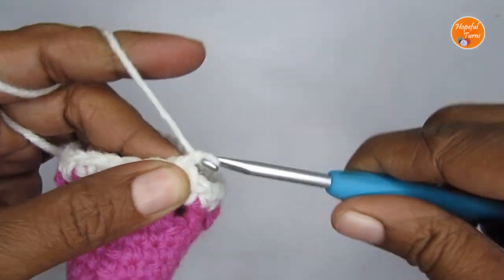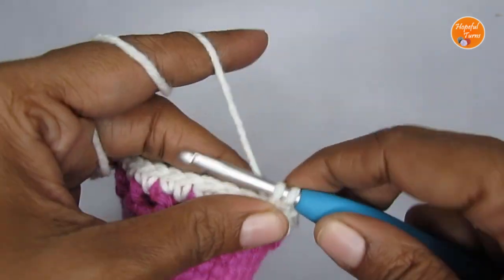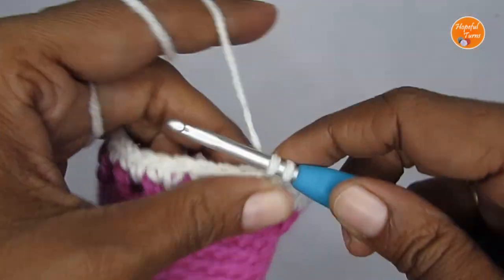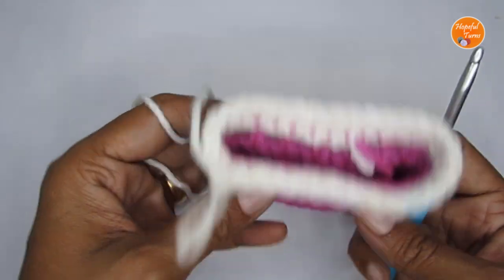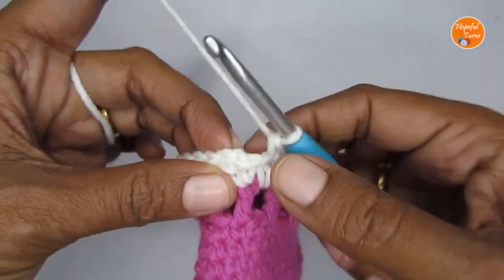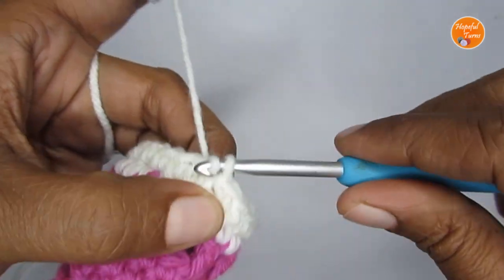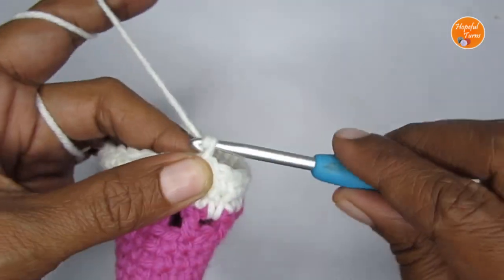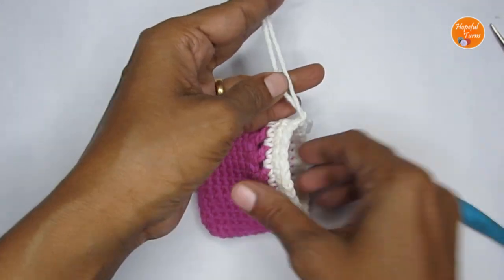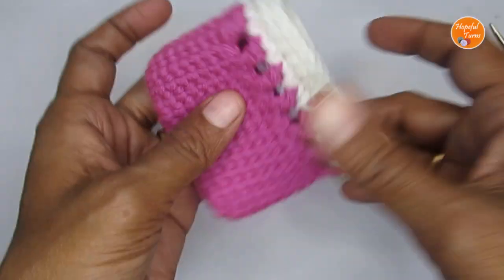For Round 12, it's a very simple round — start with chain one, into the same stitch make a single crochet, and go around making one single crochet in each stitch. Here I have completed Round 12 with a total of 30 single crochets. To finish, skip the starting chain one, find the first single crochet of this round, and slip stitch. Cut your yarn — the pouch is done! Now all you have to do is hide in the loose ends using a darning needle.